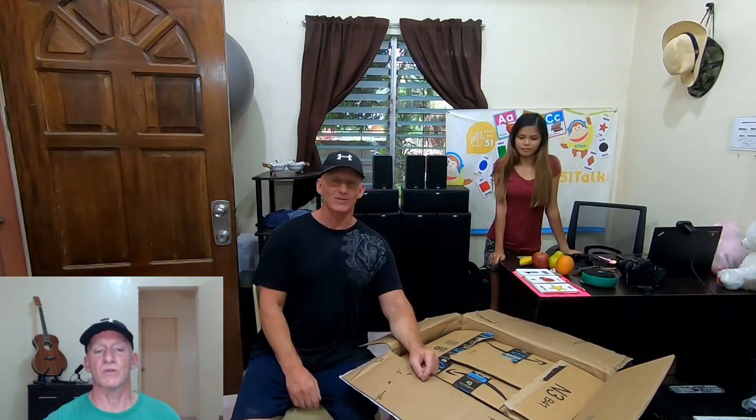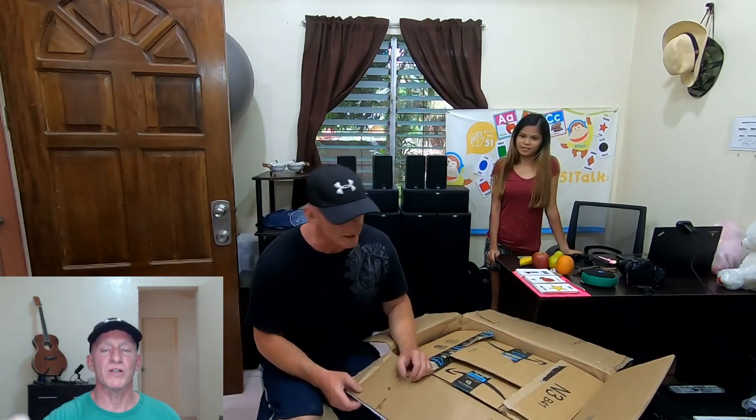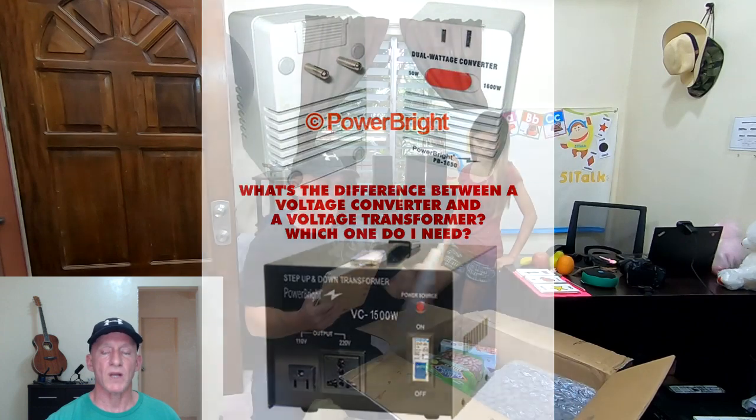These big ugly devices cost around 100 bucks by themselves on Amazon - Gold Star is one of the brands - and that would have cost more than the actual printer itself. Plus by then I was fairly certain that the printer would work on 220 volts. So if you leave this video with nothing else, hold on to this: there is a difference between small cheap voltage converters and big expensive, equally inefficient step-down or step-up transformers.